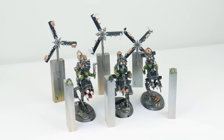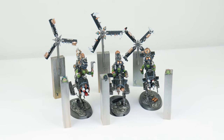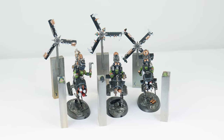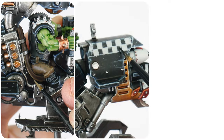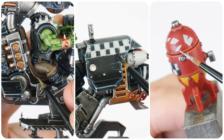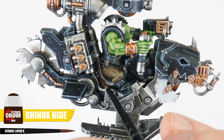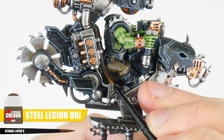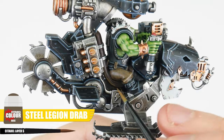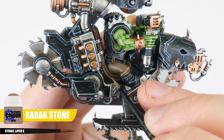With our Ork pilots painted, there's only a few things left to get painted on our Deathcopters, which I'm going to show you in the last section of the tutorial. In this final section, we're going to cover painting the remaining details, and I'm also going to show you how to paint those checkered patterns. Something we haven't painted yet are the seats, which can be painted first using Rhinox Hide. Now we're going to use some Stale Legion Drab for a chunky highlight. Then finish our seats using Karak Stone to highlight, and add scratches along those highlights to add texture.